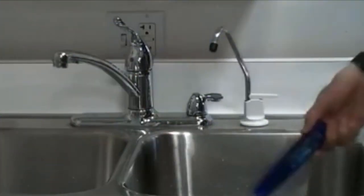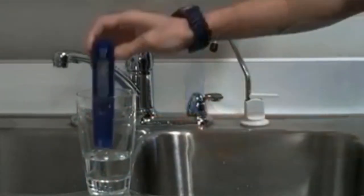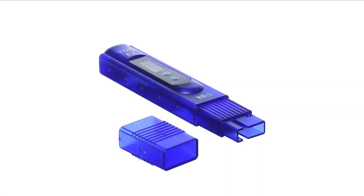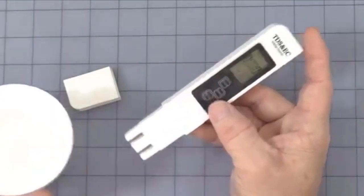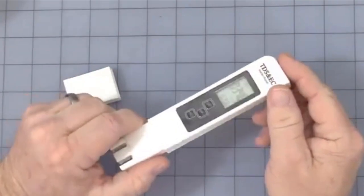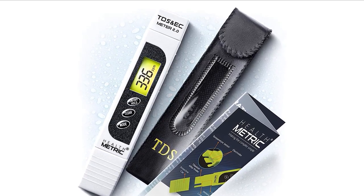A TDS meter measures the amount of total dissolved solids in water by measuring the water's electrical conductivity and converting that to TDS readings. TDS meters have built-in automatic temperature compensation to ensure correct measurements. They are used in commercial filtration systems to test efficiency, in hydroponic systems to test soil levels in the water, and to test for contaminations in home purifying systems.